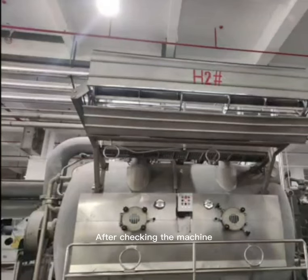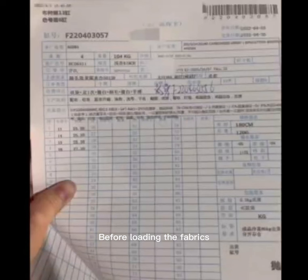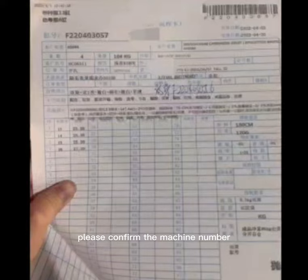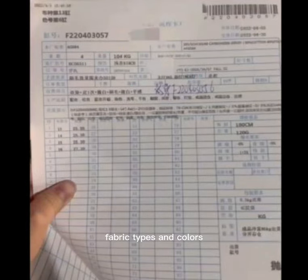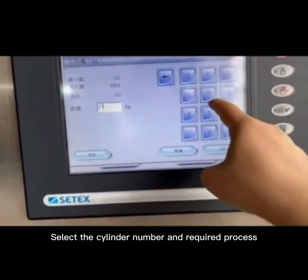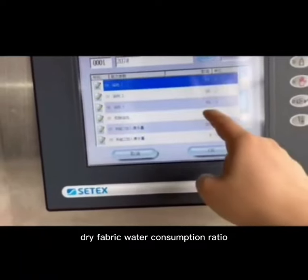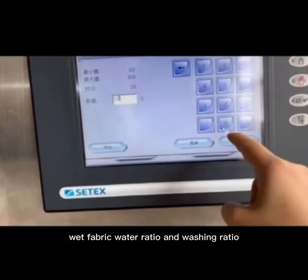After checking the machine, start the loading process and set operating parameters. Before loading the fabrics, confirm the machine number, fabric types, and colors. Select the cylinder number and required process. Input the fabric weight, dry fabric water consumption ratio, wet fabric water ratio, and washing ratio.